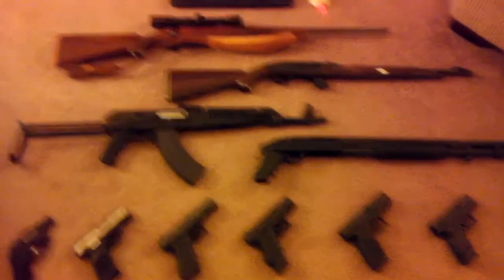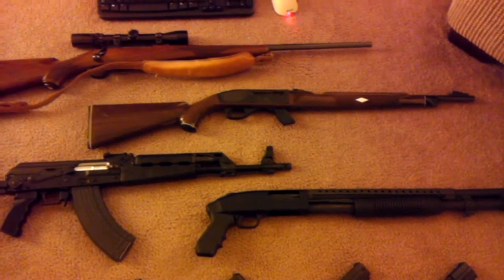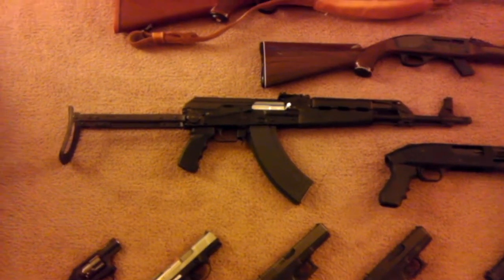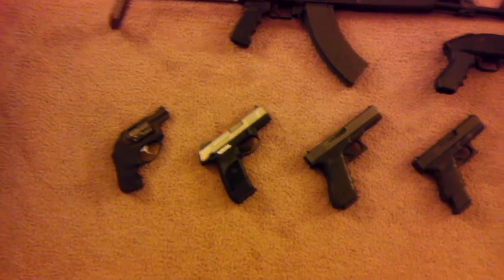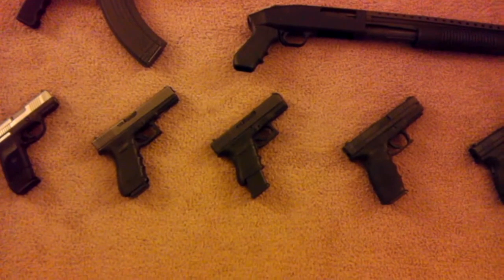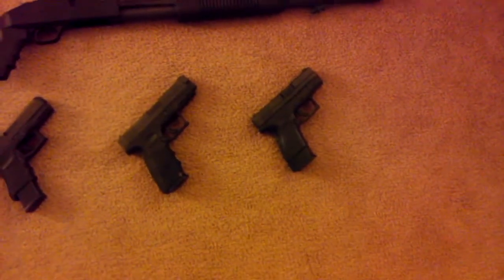One more time to recap: Ruger M77 30-06, Remington Mohawk 10C 22 long rifle, Yugo M70 AB2 AK variant under-folder, Mossberg 590 12 gauge pistol grip, Ruger LCR 357 Magnum, Ruger SR9C, Glock 22, Glock 30 SF 45, XD 45, and the XD9 subcompact.